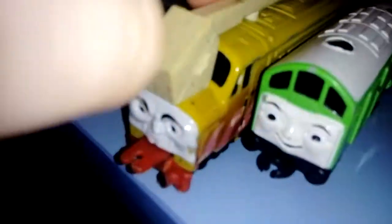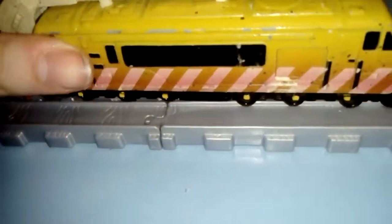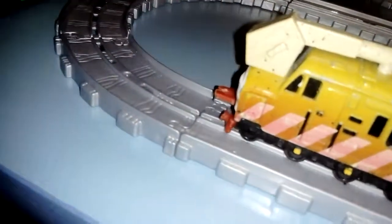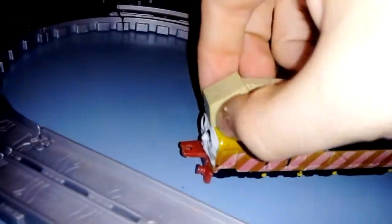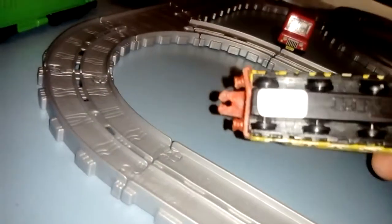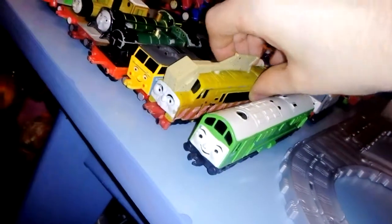Diesel 10 — one of the least favourite villains, but I actually love Diesel 10 and pretty much most Thomas villains. I'd do anything to buy more villain toys — toys of Diesel, toys of the Lorries, maybe toys of George. This Diesel 10 is a bit disappointing because his claw doesn't move. He's still got the price tag underneath — four pounds — but I'm not selling it because it's old.